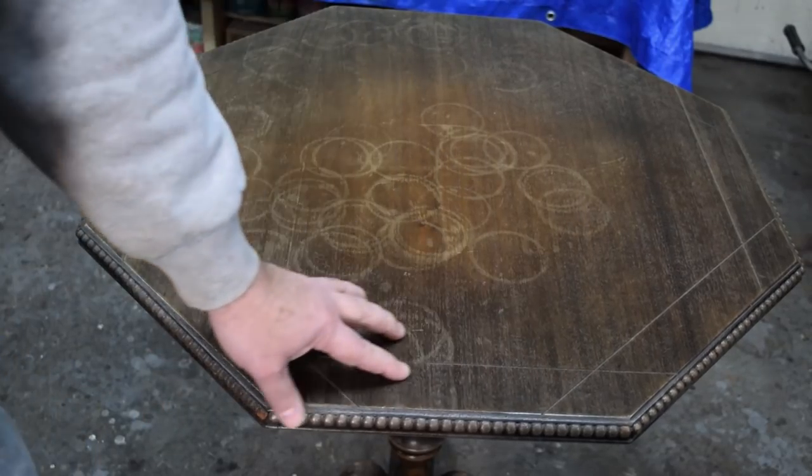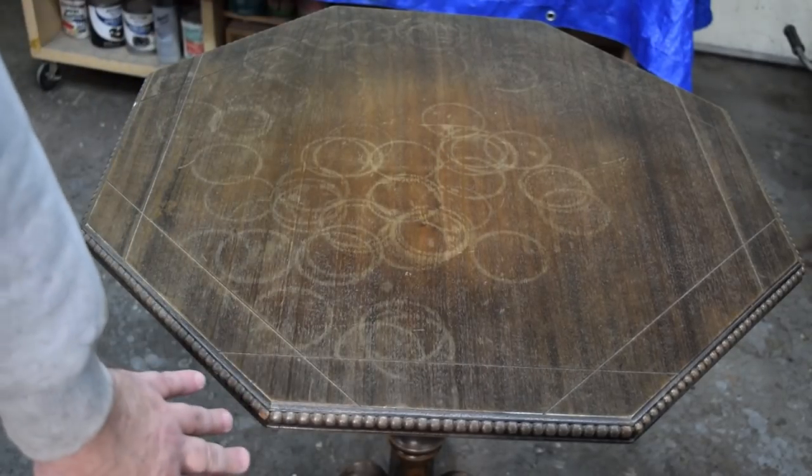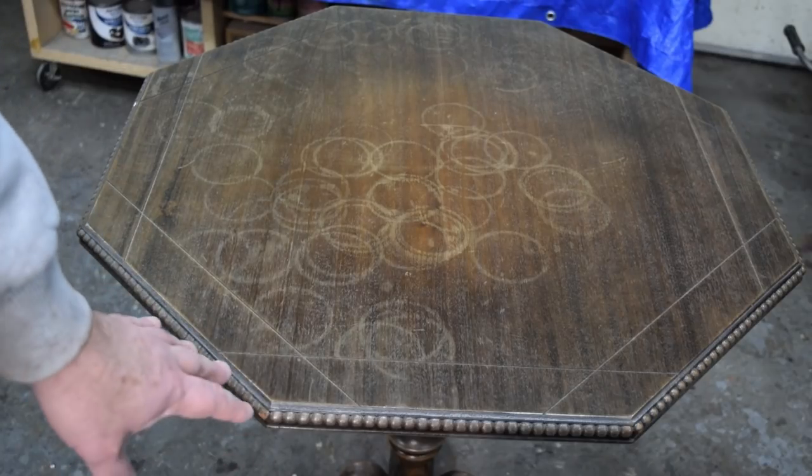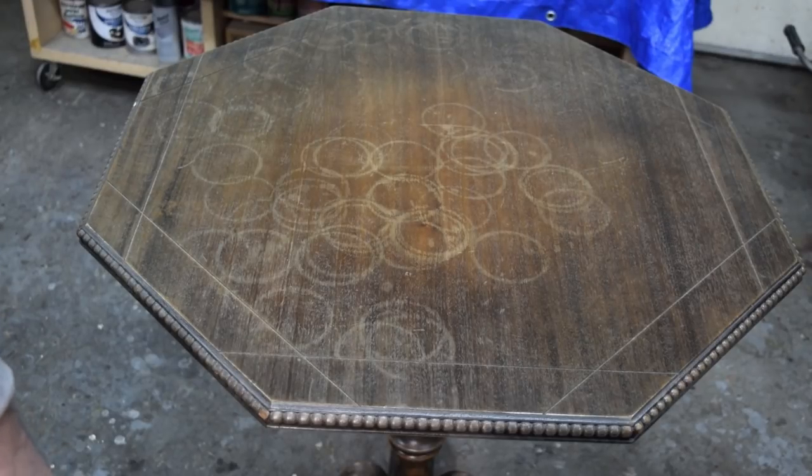This is really the main problem with this piece. The base is in fairly good shape. The finish is worn, but I think if we just clean it, maybe shoot a coat of shellac on it, that'll pretty it up. There's probably a little bit of color work down there as well.